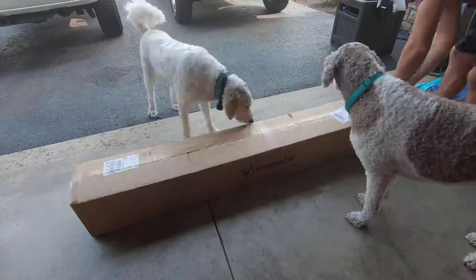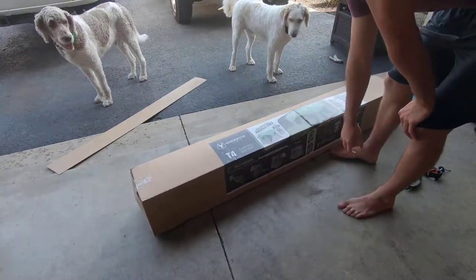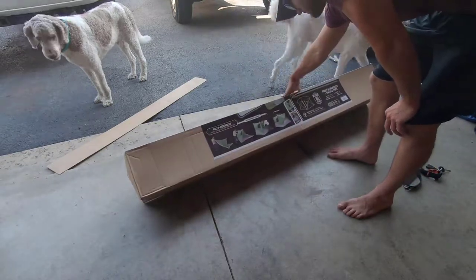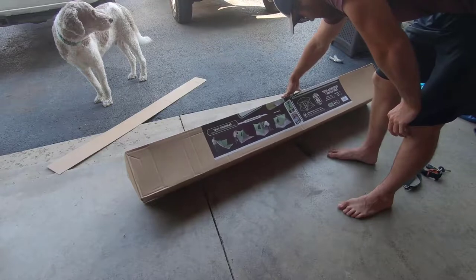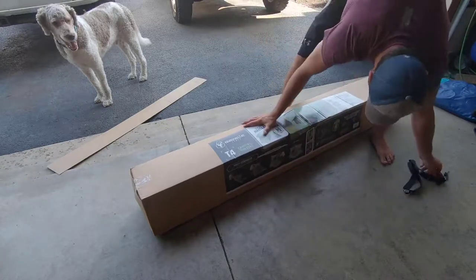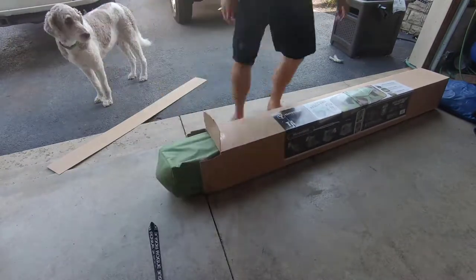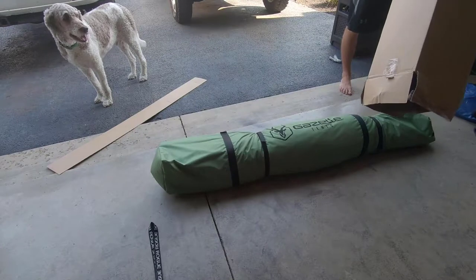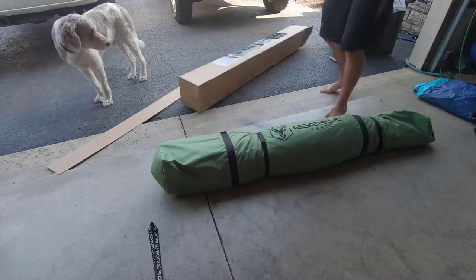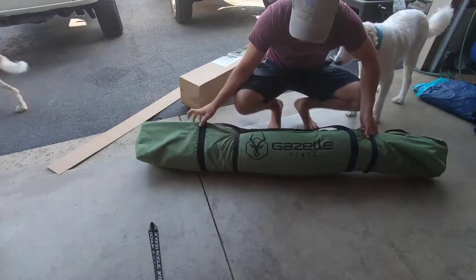This one is the T4 camping hub tent. It sets up in under 90 seconds, so we'll see about that for our first one. I think it will — I've seen some videos on it, looks pretty simple. There it is, that's all that comes in the box so far.